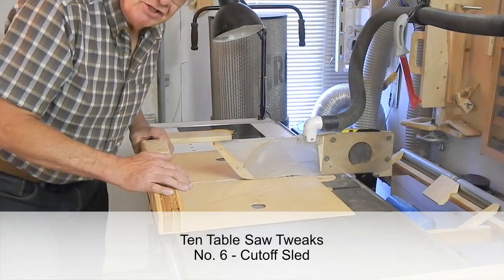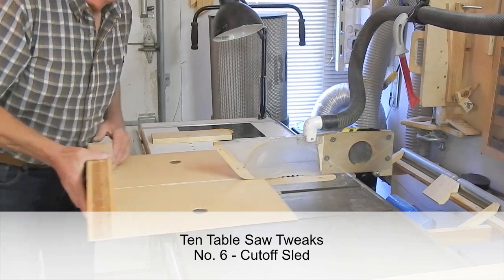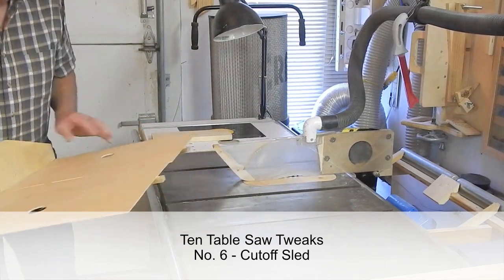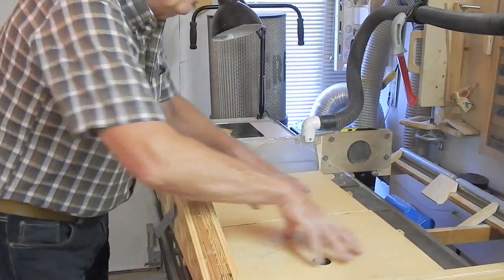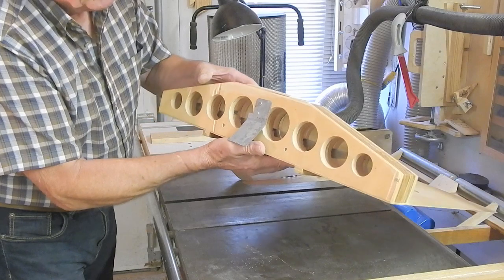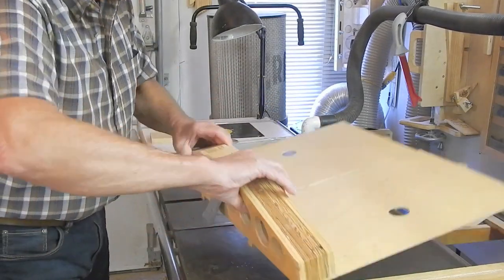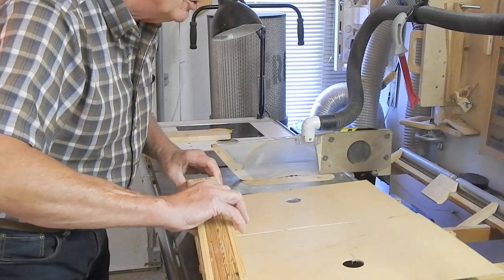This is not an especially unique innovation — it's my cut-off sled. Two pieces of plywood under a rather thick push bar. I'm quite a fan of lightning holes, so I've just removed some material to try to make it a little bit lighter and a little easier to handle.